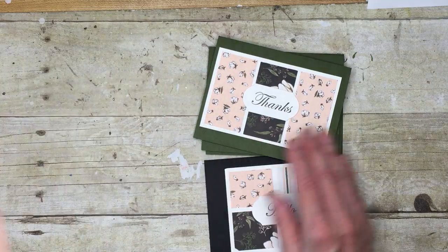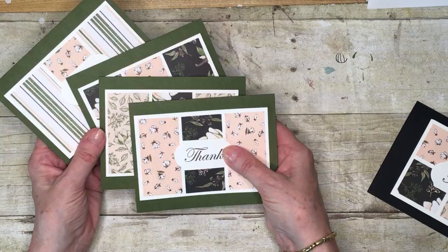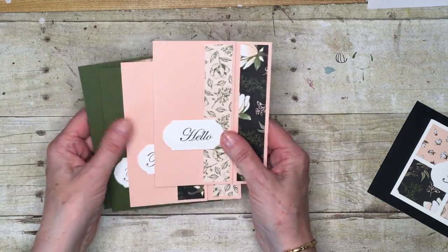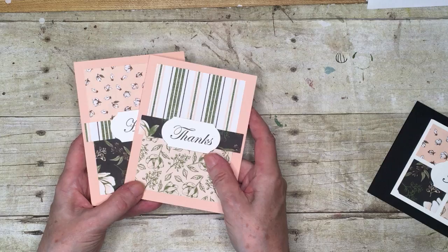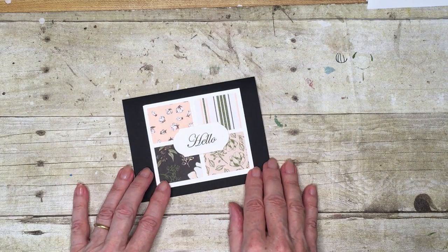You're going to make four of this design, four of this cute design, two of this design, and then this is kind of the bonus card — this is number 11.